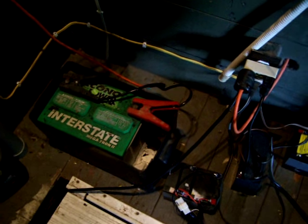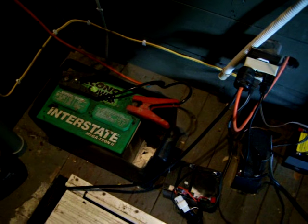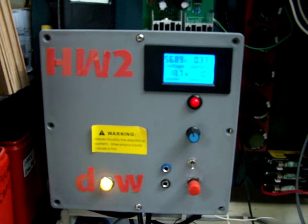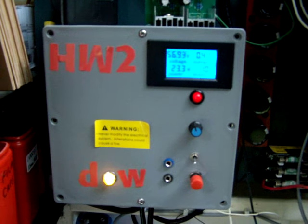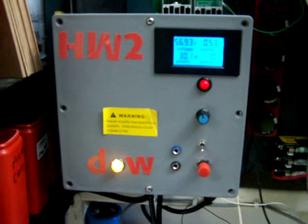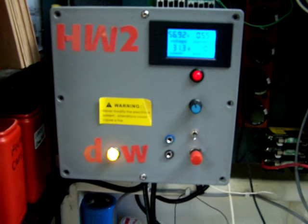This is my hot water controller, and it controls my water heater — that's one of two, the other one is underneath this blanket. The yellow light says 'DW.' There used to be a switch, but now I've made it automatic with a relay so when the dishwasher starts running and demands heat, it activates automatically.